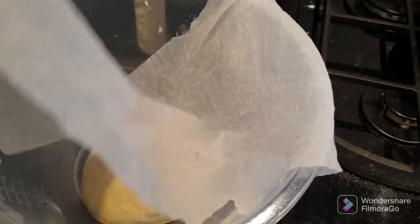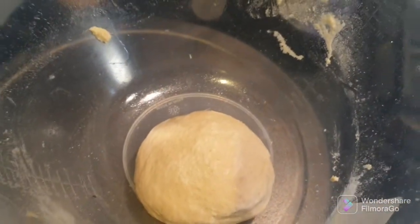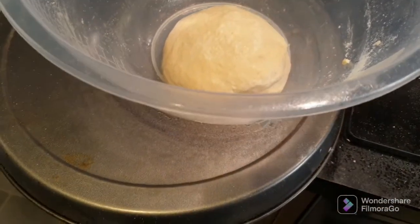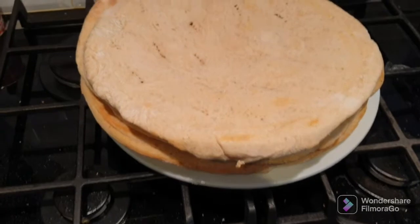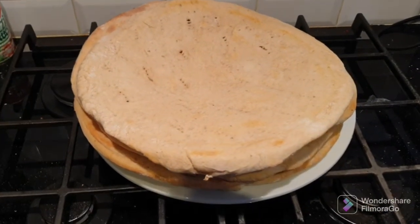I've had an issue with the dough — it doesn't seem to be rising at all. I don't really want to use it in case it's just past its shelf life or something. But what we're going to do is make some pizzas anyway. We're going to use the part-baked ones I did earlier. So we'll get started on those now.